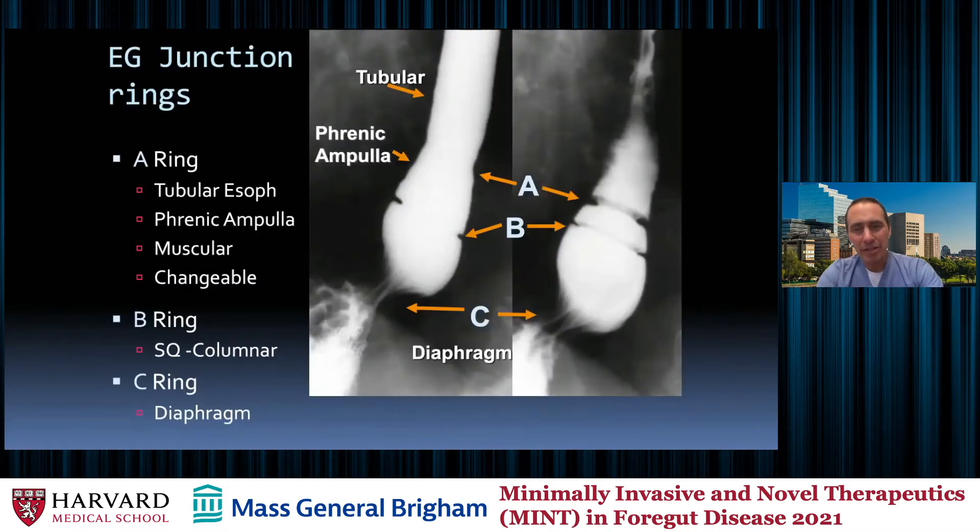This is normally a one-hour talk that should really be a two-hour talk with about 300 slides of images. I've cut it down, but I may move a little bit fast, so happy to take questions. When we think about the EG junction from a barium swallow, there are a few lines that are really important to think about: the A ring, B ring, and C ring.